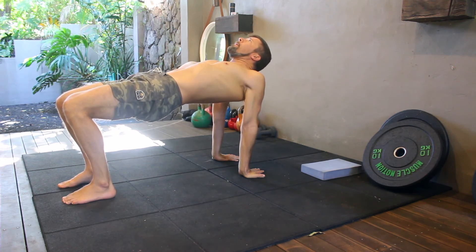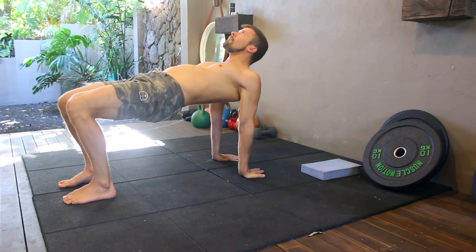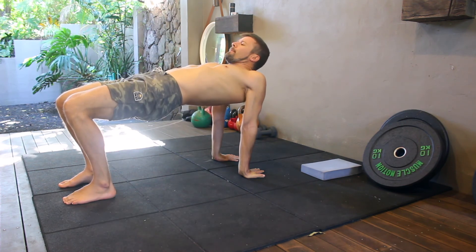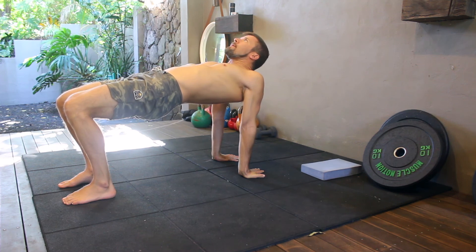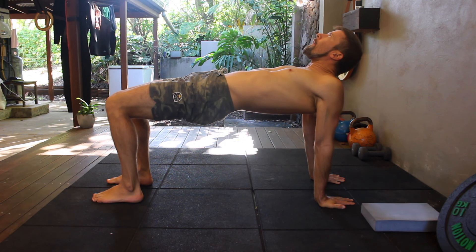Continue to retract the shoulders by pinching the shoulder blades together behind the back. Try to externally rotate the shoulders as much as possible by twisting the hands into the floor towards the pinky fingers — imagine you are trying to undo the lid of a jar. Keep the hips up and hold the table top for the prescribed amount of time.